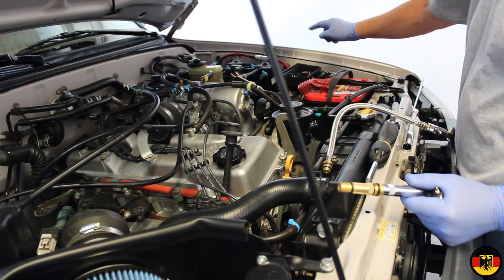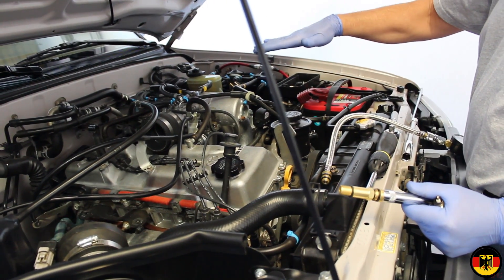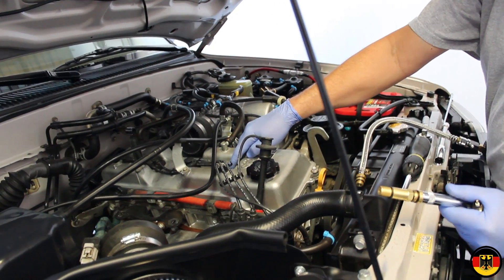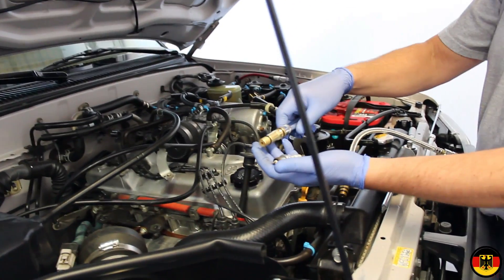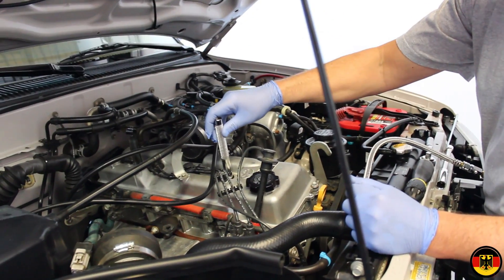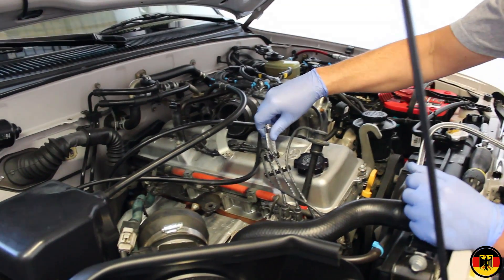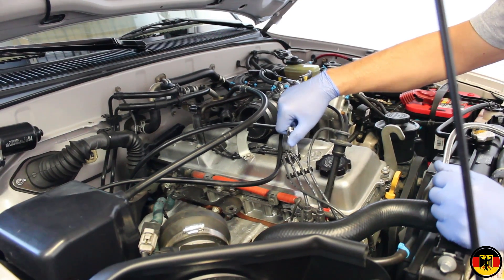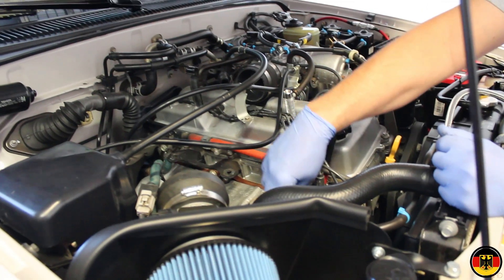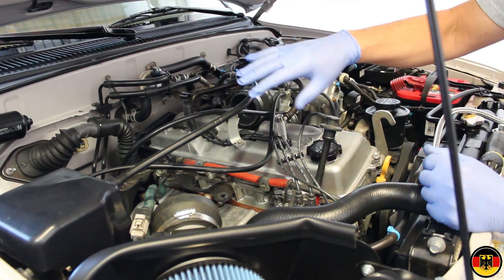At this point, we have pulled the electronic fuel injection relay out. We're also going to hold down the accelerator pedal all the way while we check the compression. We've pulled this spark plug out. I have the adapter all set up to go in — just barely snug. You don't tighten it up because you don't want to damage the threads or break it off in there. I've got the wiring loose for the ignition coil packs, and everything else has been taken out ready to go.